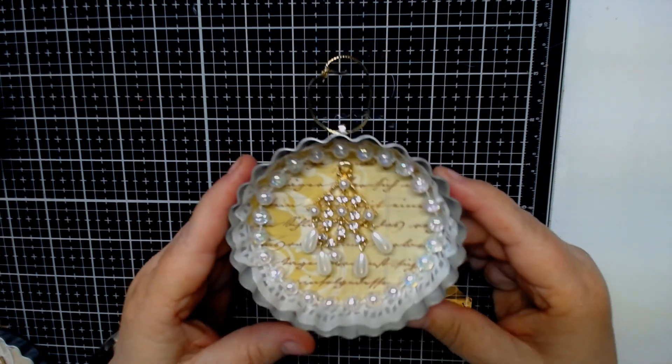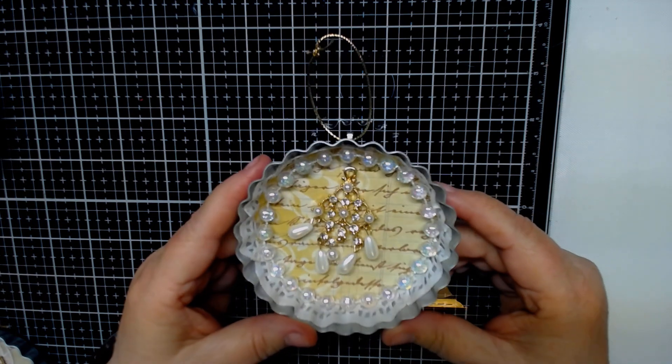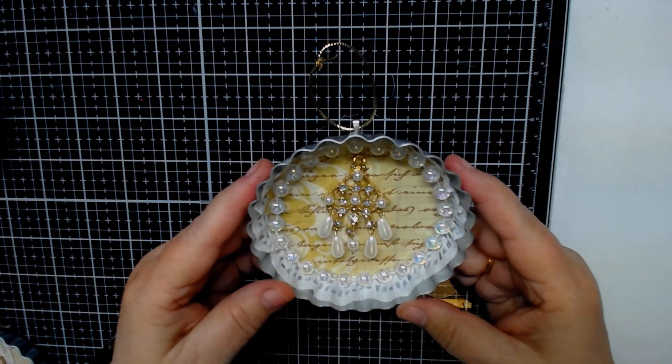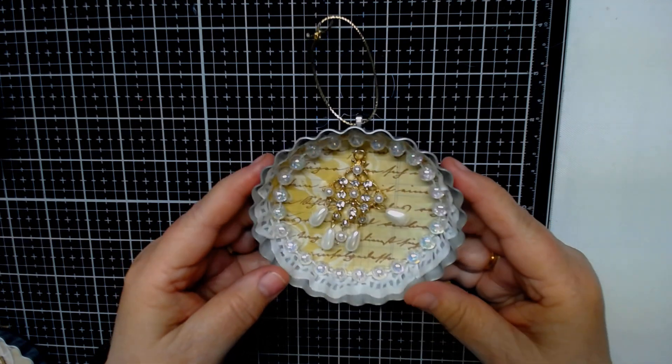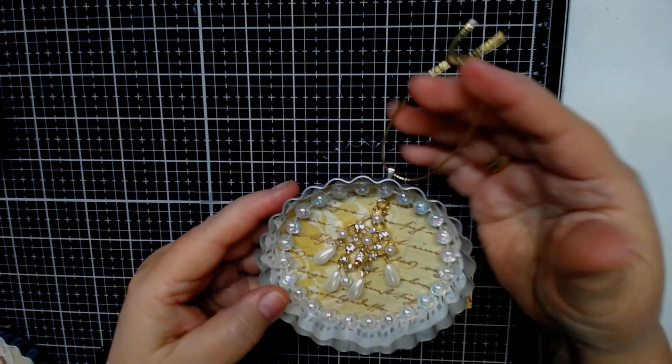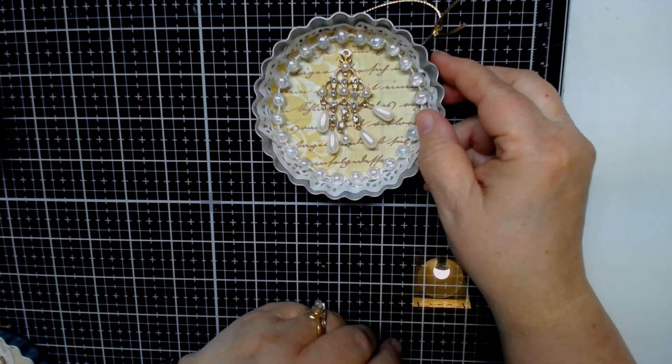These are really easy to make, they're not hard at all. These pans are just great. You can make ornaments, you can make any kind of special things for birthdays, or it just makes a nice decoration for someone to hang up. So this was the first one that I did.